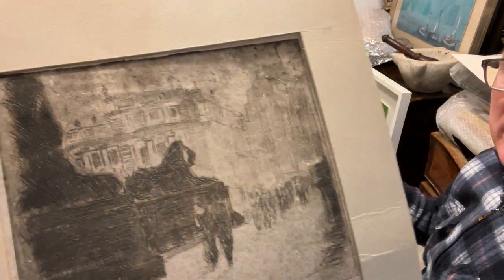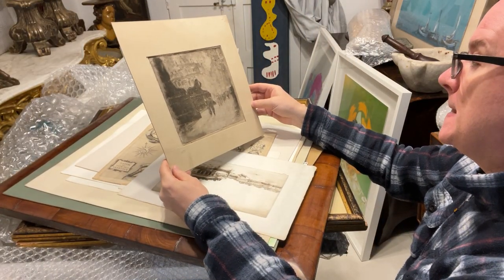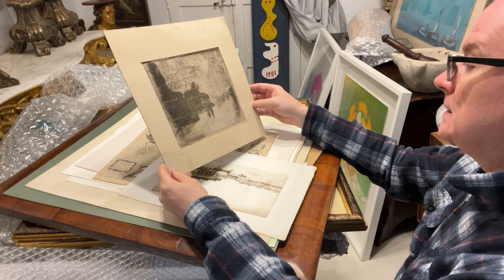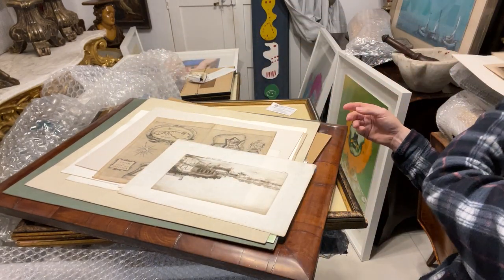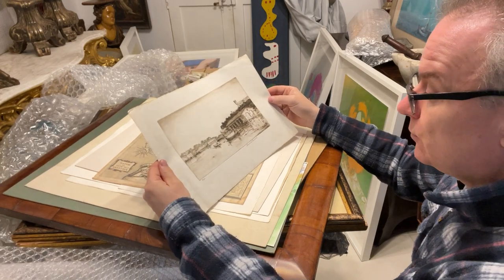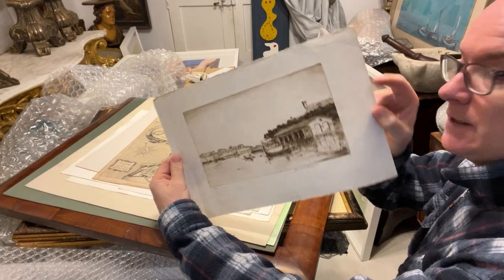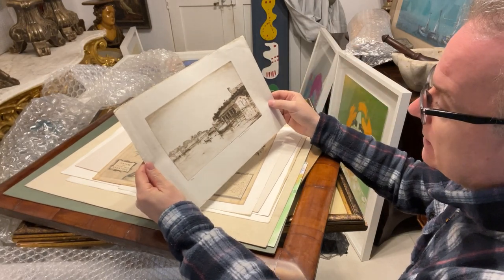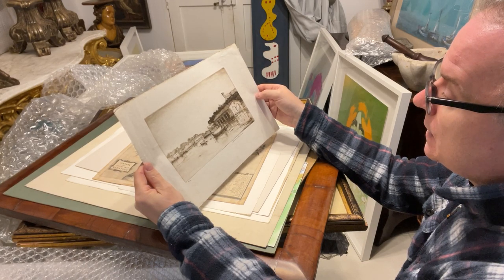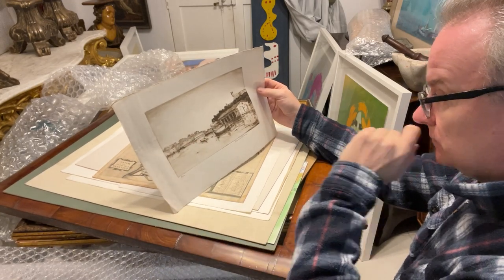This one here is Kenneth Holmes, a print, number 4 of 100, signed in pencil. I think it's Pieter Creek — that's a nice print with Manuel Island. Actually, no, it's not Manuel Island, it's Tashbizh.